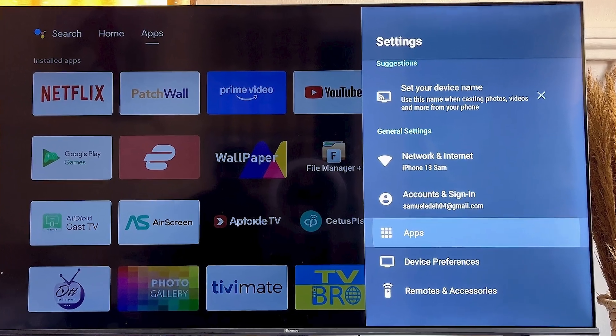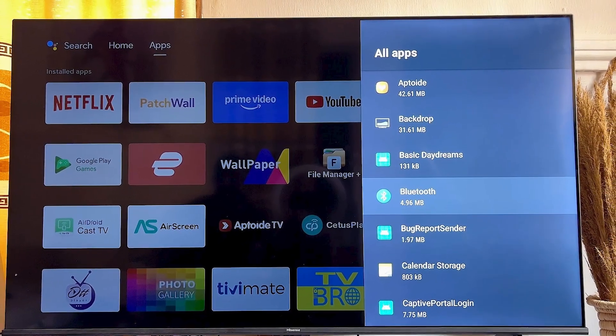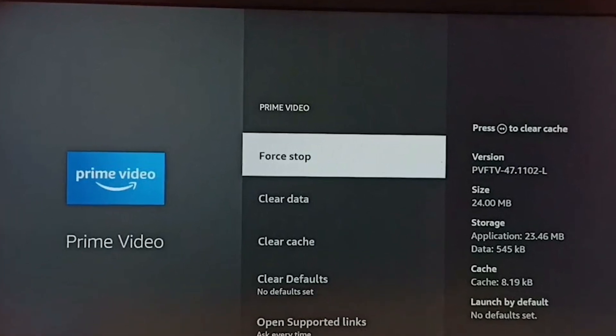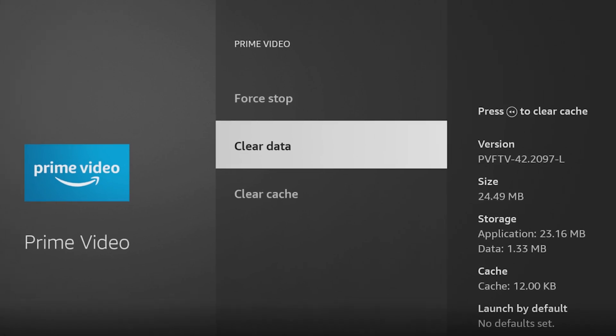Go to the apps or system management section, find the Bluetooth app, and select it. You'll have the option to force stop the app and clear its cache and data. This can often resolve hidden issues by refreshing the app's settings.